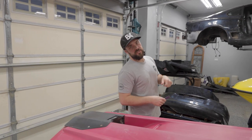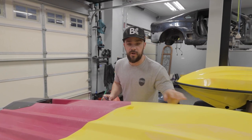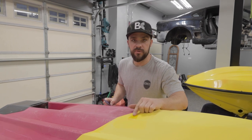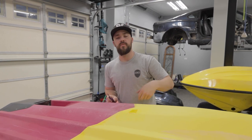Next day — our patches are dry. I've removed the tape and wax paper. It doesn't matter for me since I'm going to gel coat the entire yellow portion of the hull, but if your patches are still translucent, you didn't put enough tinting in — you need to tint them more. I'm going to sand the patches smooth and then move on to gel coat.